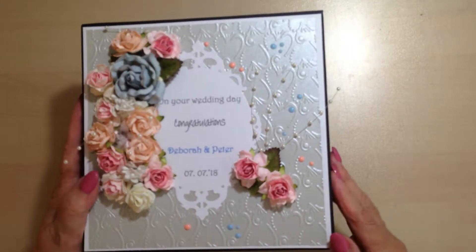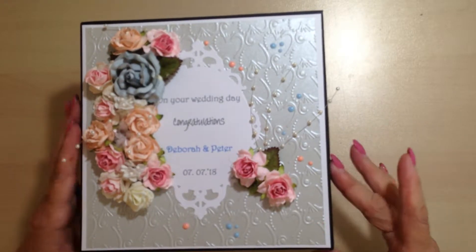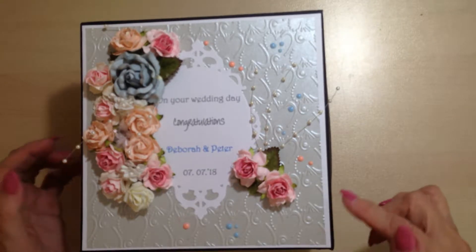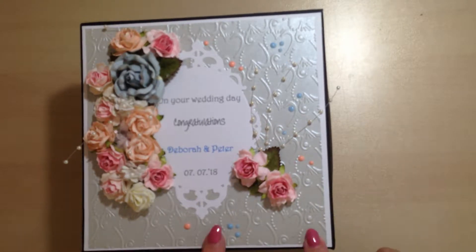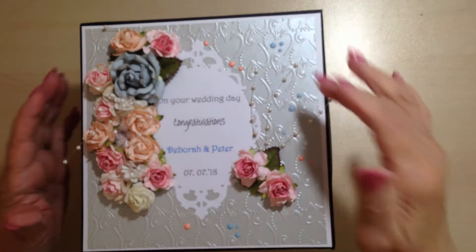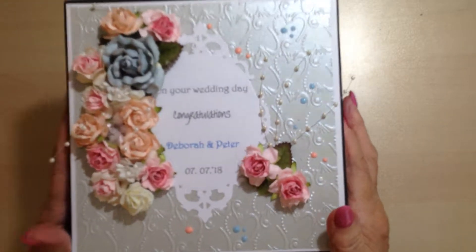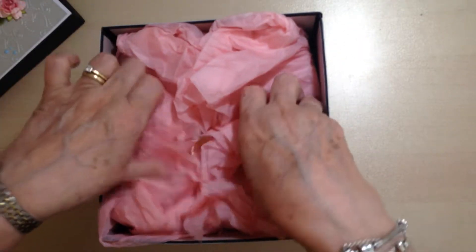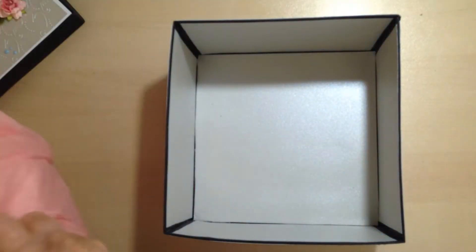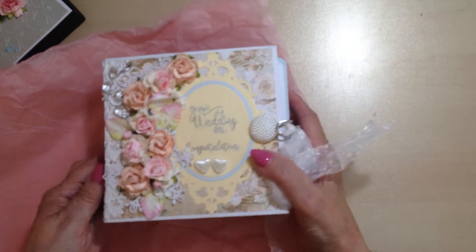I covered the basic box part in black card, then did a matting layer of white card, and then the silver — I embossed the silver card. So that is the box. The box is made out of chipboard and it's quite deep.